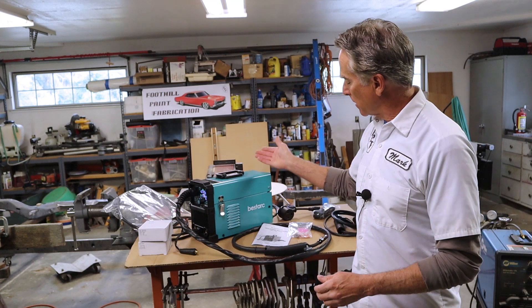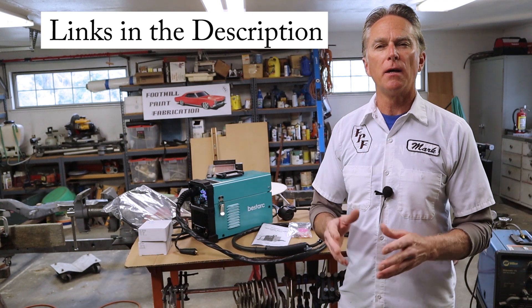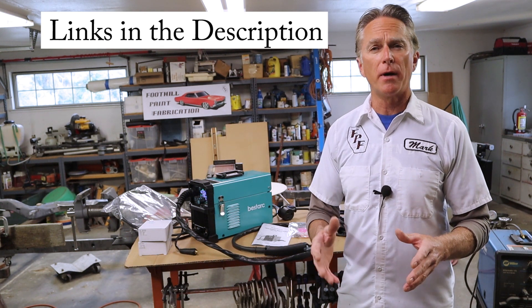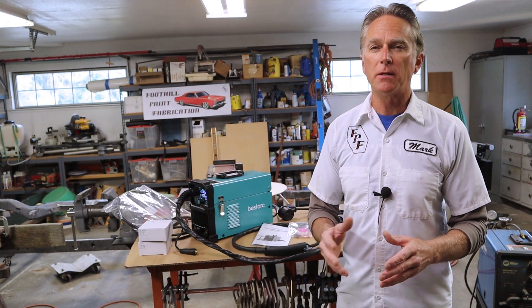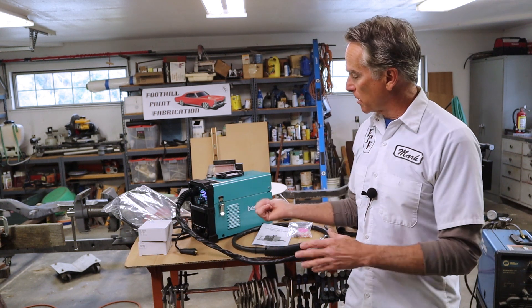Hi, I'm Mark. Welcome back to Foothill Paint Fabrication. Well, Bestark sent me another machine to test out. We got this little guy right here — it's the MiG-145 Gen 9 from Bestark. Today we're going to test it out. A lot of you guys are doing body work, so maybe you don't want to spend a ton of money on a big expensive machine. You just need a smaller one to get the job done on your project, so this may just fit the bill. Let's go ahead and jump in.